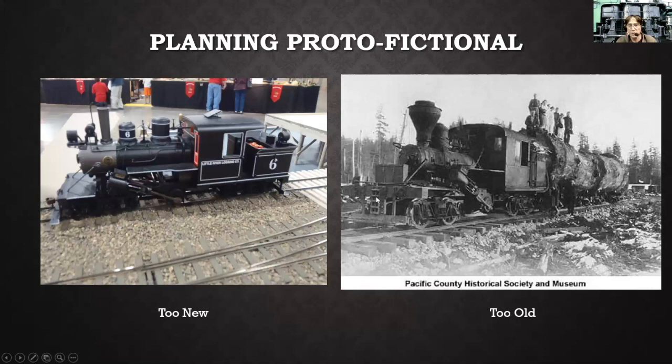When I looked at the historical picture of the actual Bay Lumber Company locomotive, it looked pretty run-down — it didn't even have a headlight on it, no generator, and they may have still been using link-and-pin couplers. It was a little bit too run-down for me, very dilapidated. So I needed to find something kind of in between.